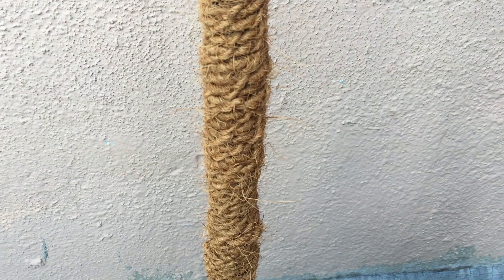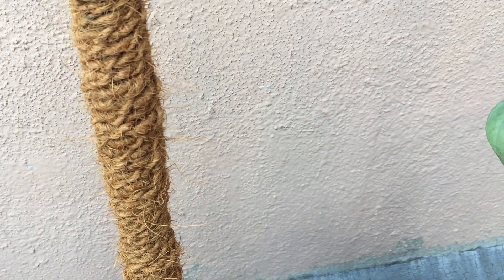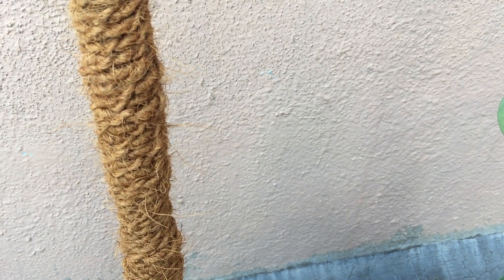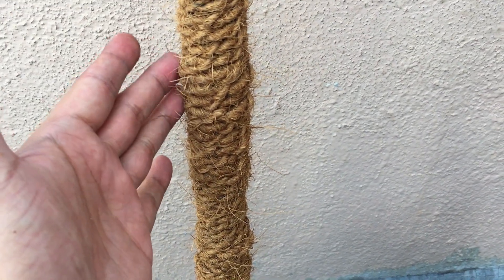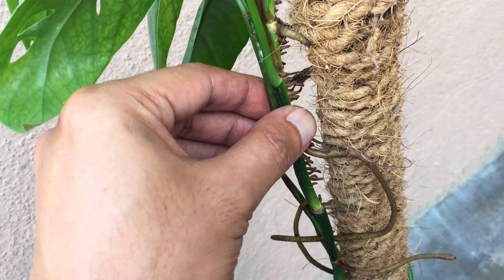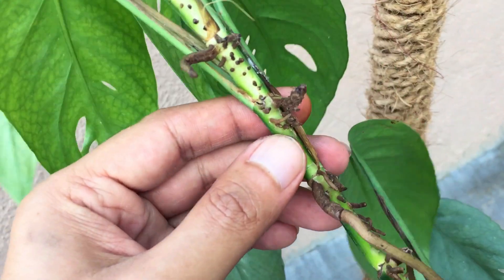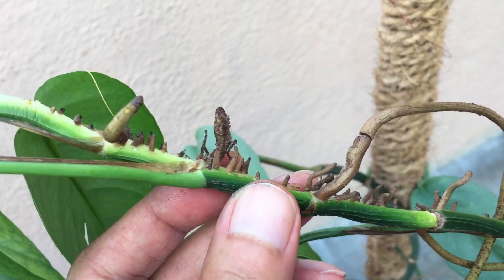This is the new coir rope pole that I have made. A lot of you had questions about how well these coir rope poles tend to work. They definitely work really well — when you mist them, they do dry out faster compared to the sphagnum moss pole, but they work exactly the same way. They retain moisture, but not for a very long time. I'll show you an example: this cutting was attached to the older coir rope pole, and you can see the amount of aerial roots that have grown on this stem — ample aerial roots, which is very important.